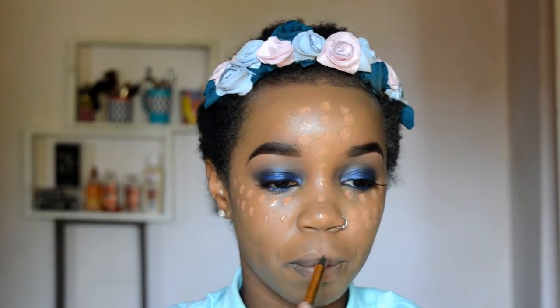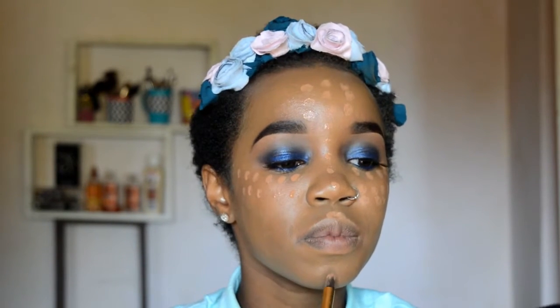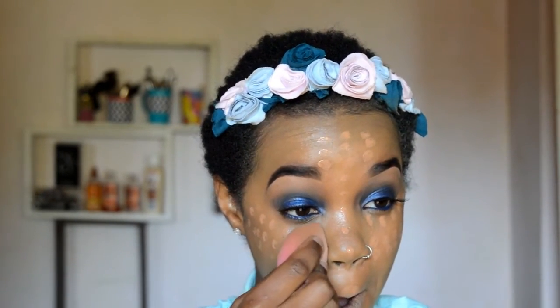My cupid's bow, and then finally my chin. And do you guys know what we are about to get into?